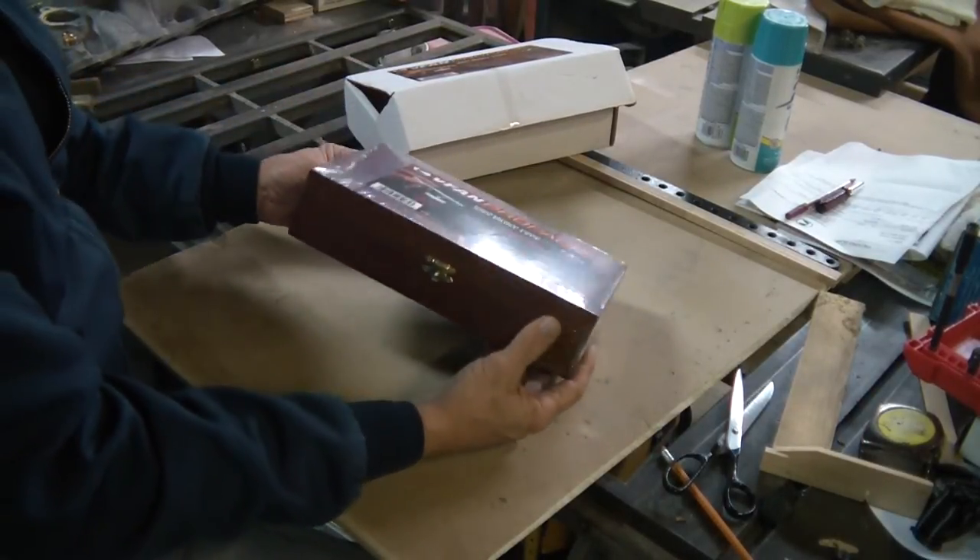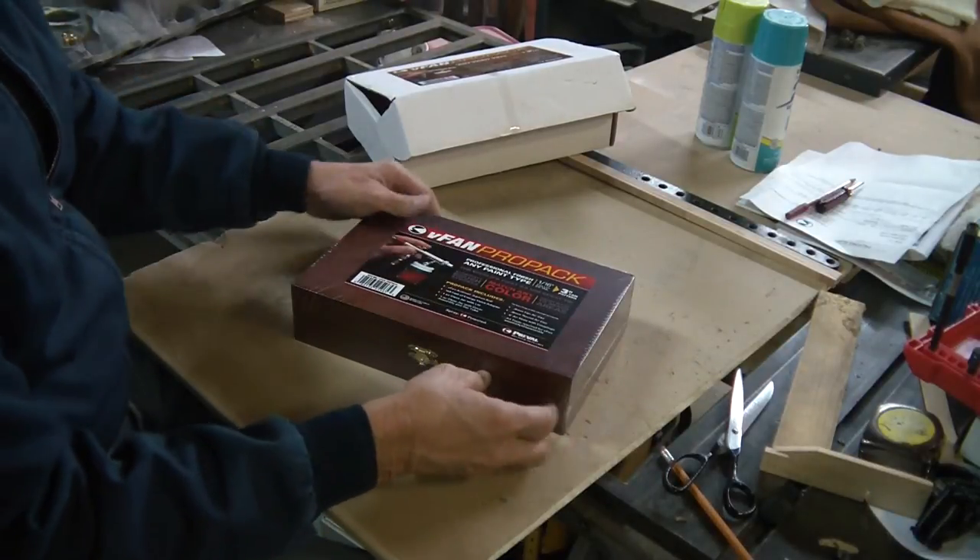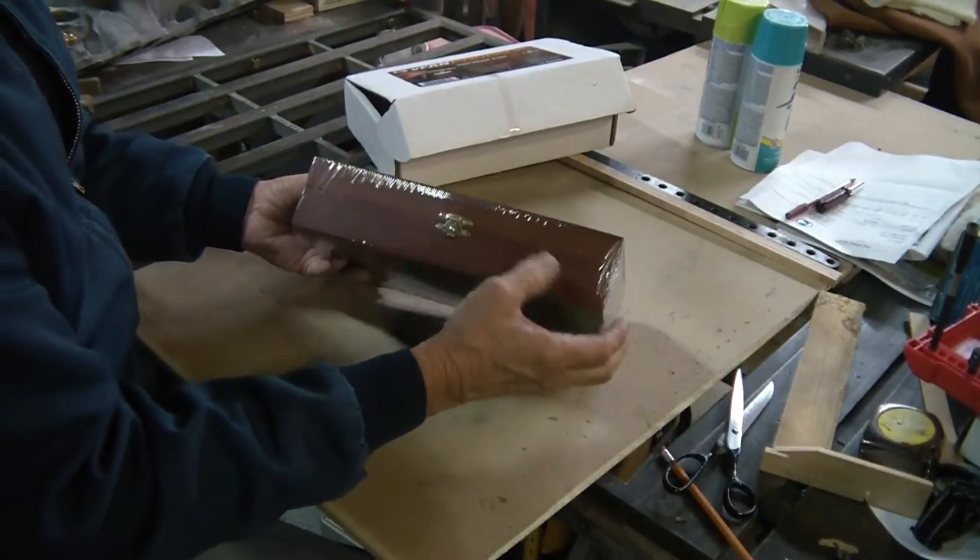Oh wow, it comes in a little box. How nice. That's special.